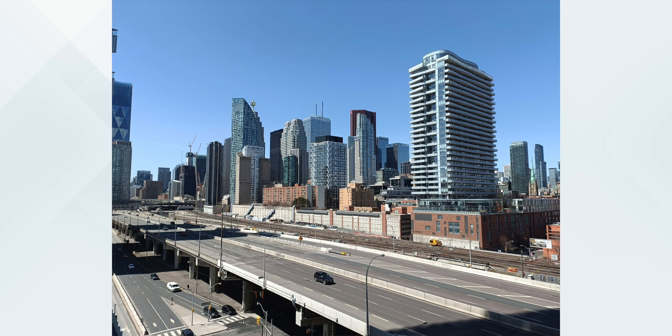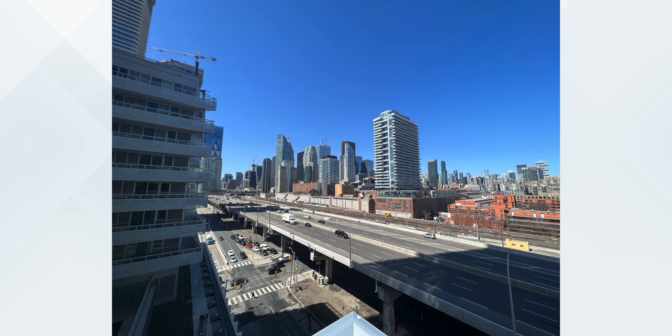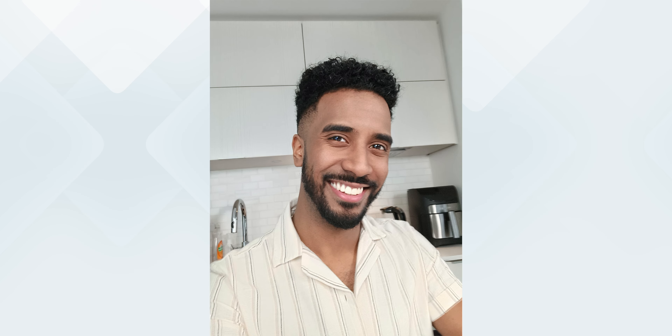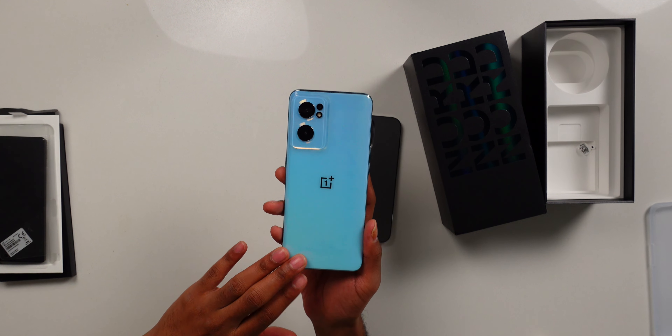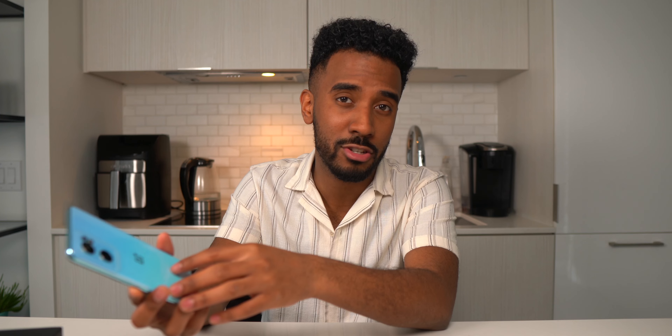I went and took some quick pictures on my balcony — I'll let you guys be the judge. Let me know in the comments which one you thought looked better between the iPhone and the OnePlus. I would say generally the iPhone looked better, and that's no surprise. But at $369, I thought it wasn't bad. I did feel that the front facing camera on this phone made me look like a cartoon character, whereas the iPhone looked a bit more realistic. Some other notable specs: it supports 5G, comes with eight gigabytes of RAM, 128 gigs of storage, a 4,500 milliamp hour battery, and 65 watt fast charging. Pretty good specs for this price.